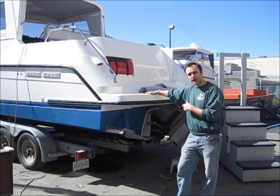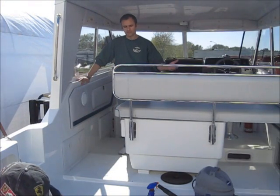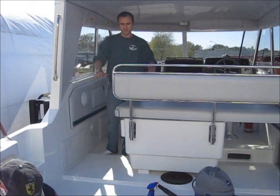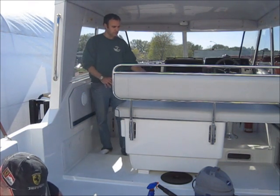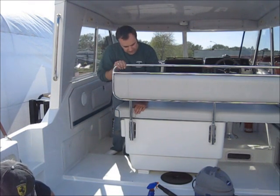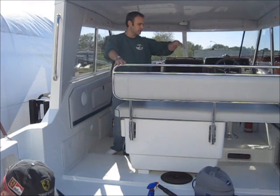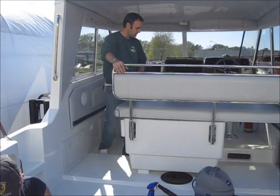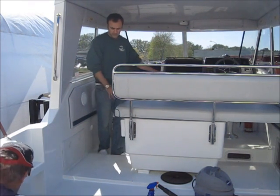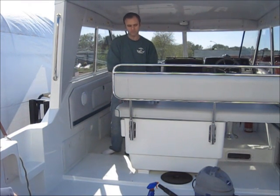We'll take a look inside. We're now inside the boat to see the finished product. We're just doing our final cleanup — otherwise it's just about done. We've got the bench seat here. It actually fits both ways — you can remove it and flip it around to sit the other way as well. We still have to put the helm seats in; they're ready to go.